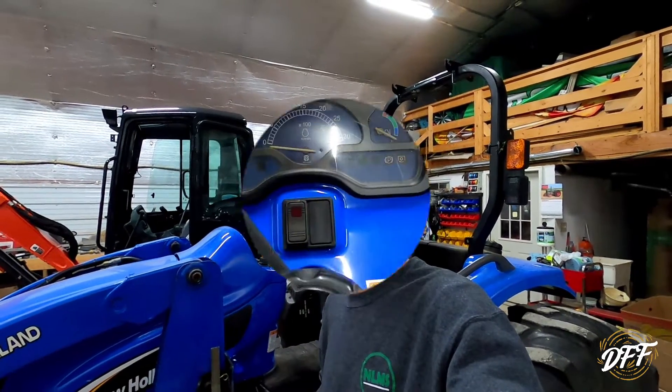Hey everybody, welcome back to the Haven Family Farm. My name is Chris and today we're going to be working on Little Blue, our TC45DA hydro tractor. We're going to be working on replacing a switch for the PTO. So let's get started.